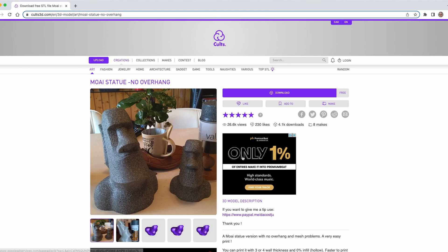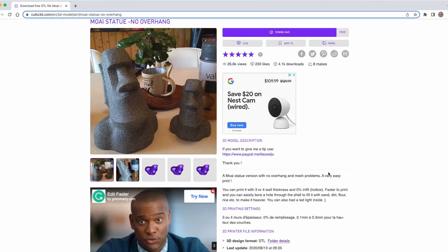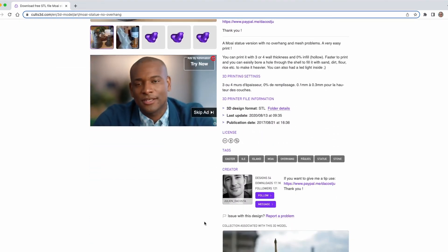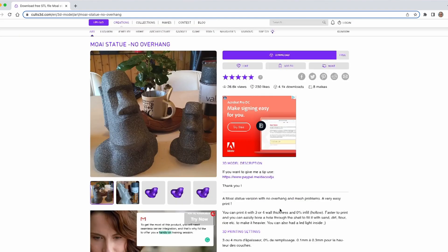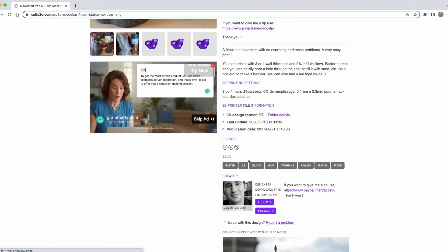With this vase mode printing I decided most of you might not believe me, so I took a copy of a design — the Moai statue no-overhang model from CULTS. The creator is Julianne DaCosta. It's a really cool organic piece, rough around the edges, just to show you this can be done quite easily. I want you to go to CULTS and download the model and also send the creator a tip on PayPal if you get a chance — people make stuff like this and it's pretty cool.